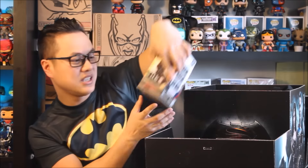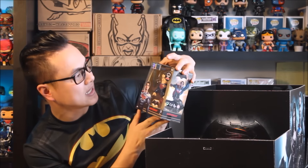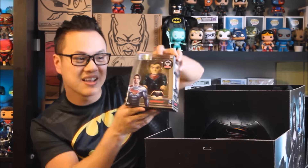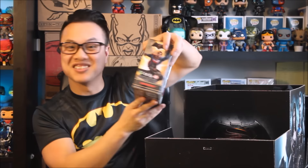The next item I can pick up is a Superman figure. This feels heavy — it says 'metals die cast, caution heavy.' There you go. This is really cool.